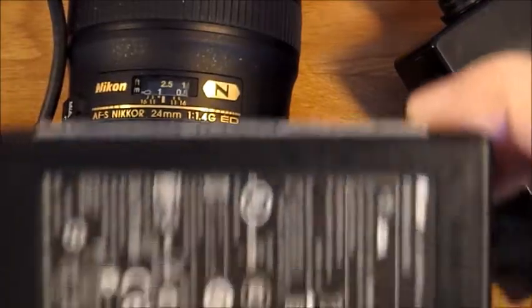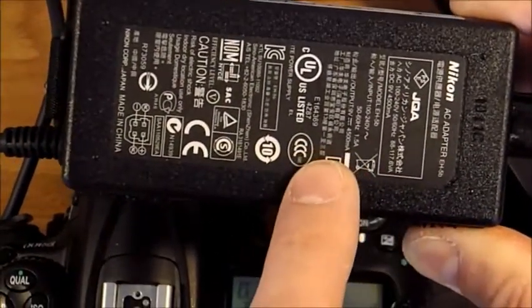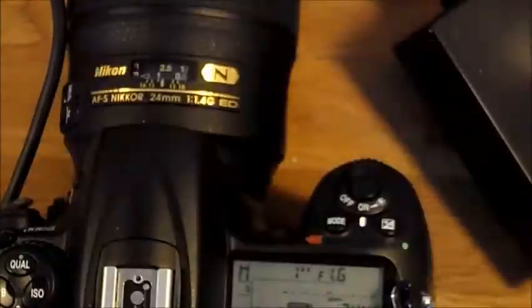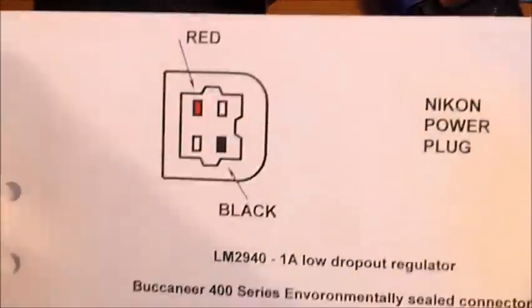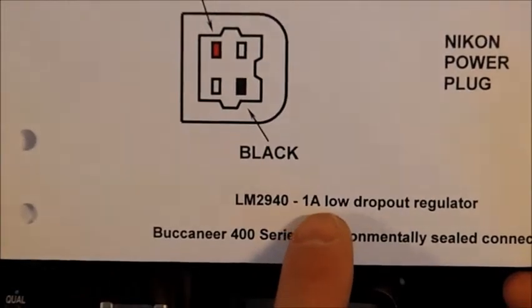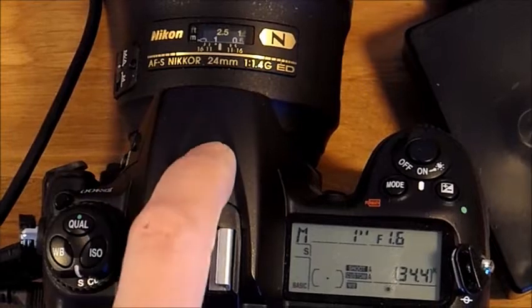The Nikon AC adapter is rated 2.5 amps but the voltage regulator I've used is rated 1A. I measured the current consumption in the Nikon D300 and for a normal exposure it is less than 1A.